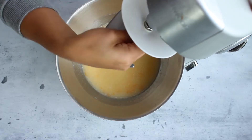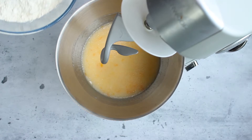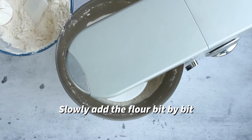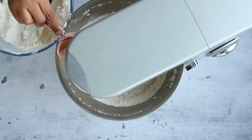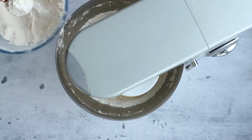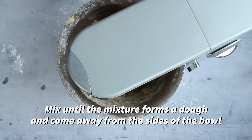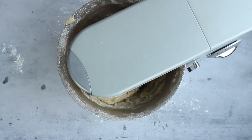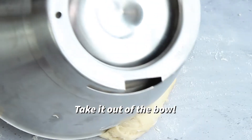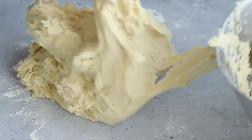Using a dough hook, attach it to your standalone mixer, then slowly add some self-raising flour, leaving some extra for later. You need to add this bit by bit into the liquid mixture. Once everything is mixed and it forms a dough and comes away from the sides of the bowl, it's ready to come out. Take it out of the bowl and dust it with some more flour — it's a little bit sticky, don't worry.